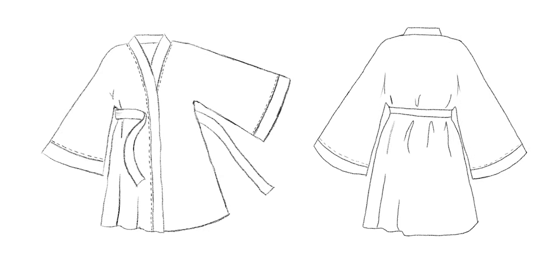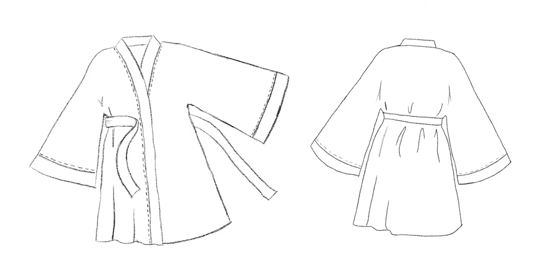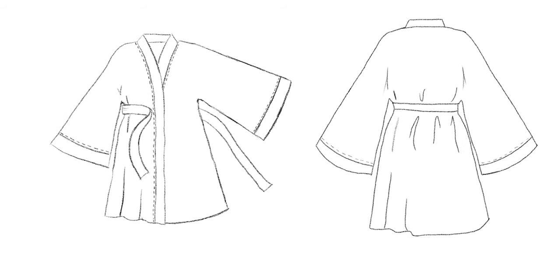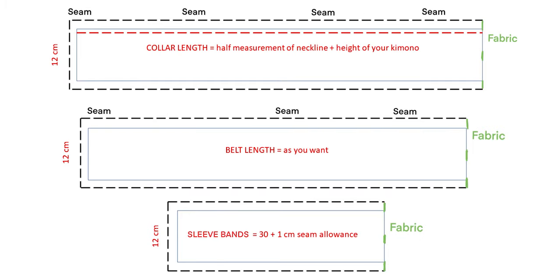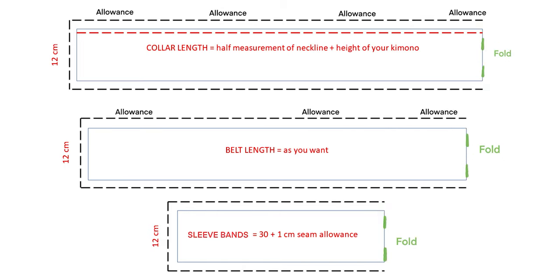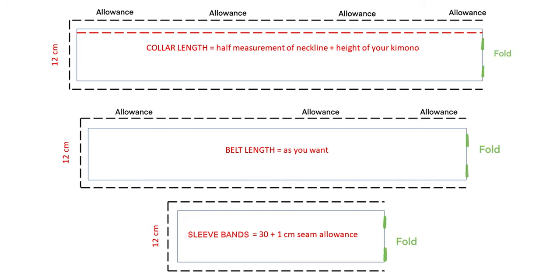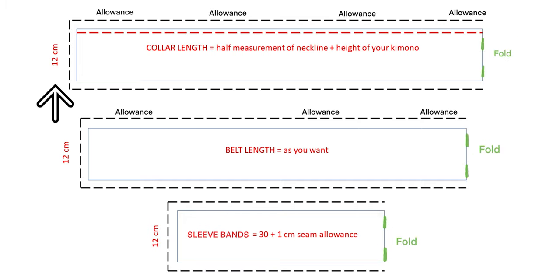Now we need to prepare the pattern for the collar, the sleeve bands, and the belt — the belt is optional though. For those patterns, we will sketch the half of each so you can cut into the folds to have the full length. Let's start with the collar. Take the half measurements of your neckline and add the length that you chose earlier for the height of your kimono. This will be the half size of your collar. I like when the collar is a little bit thick, so I want to measure 5cm in width. As the collar will be folded and sewed, we need to multiply by 2 and add 1cm seam allowance on each side. Which means for a 5cm thickness collar, we need a piece of fabric of 12cm wide.